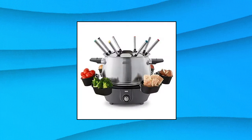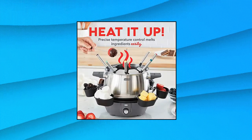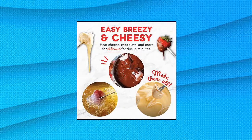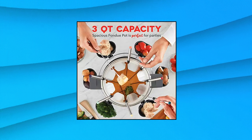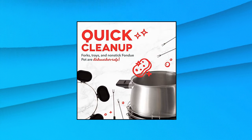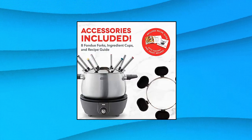Dash Deluxe Stainless Steel Fondue Maker with Temperature Control. Electric Fondue Set suitable for chocolate, cheese, broth, or oil. Serve up easy, delicious fondue with the Dash Deluxe Fondue Maker. Features a non-stick stainless removable pot — elegant brush stainless steel removable 3-Quart bowl with non-stick interior. PFOA free and non-stick coating makes for easy cleaning.